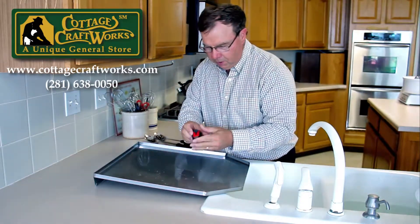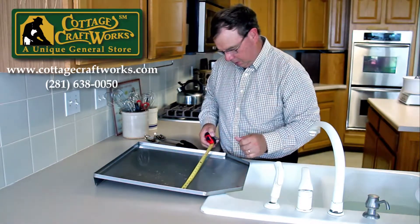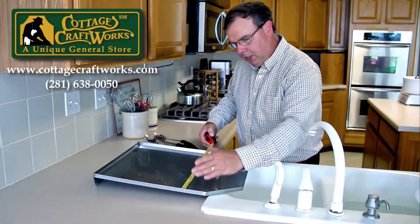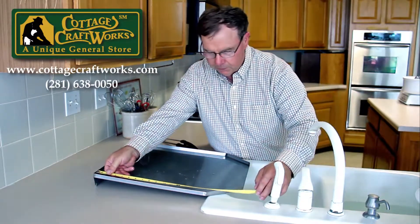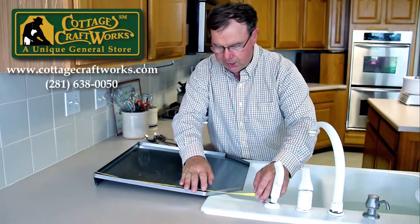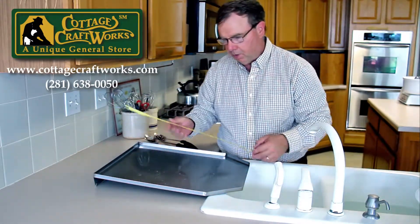This drain board has, as we described on the site, an 18 inch wide space by 16 inch open area that you can put a drainer rack on.